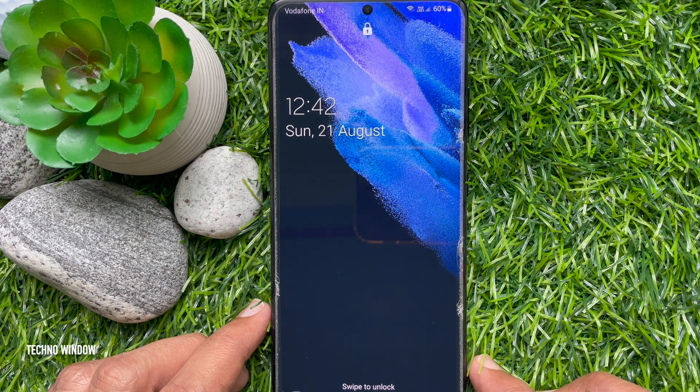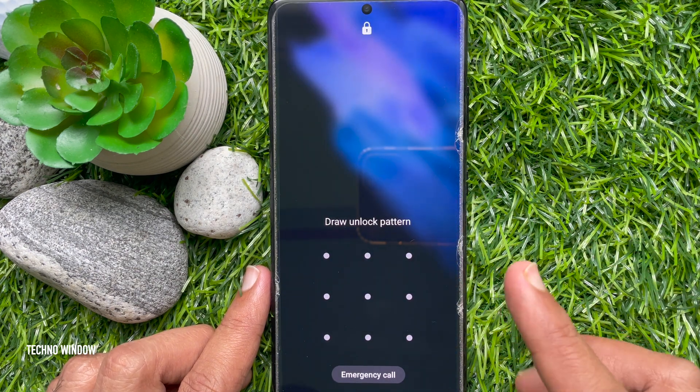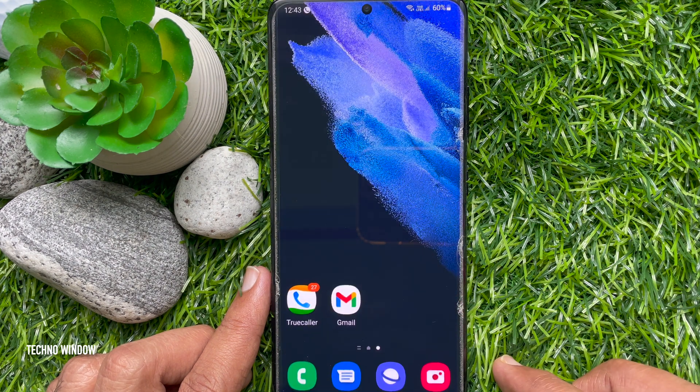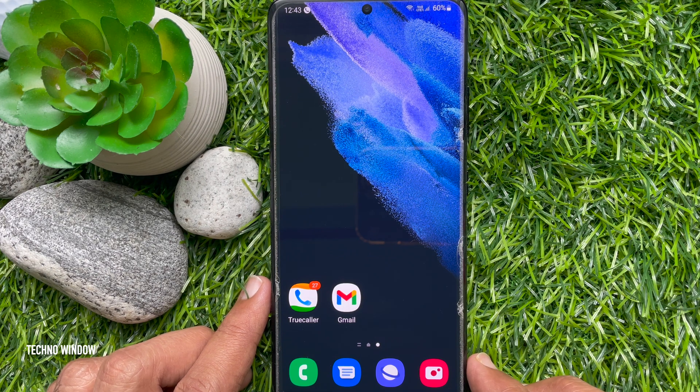When lockdown mode is on, your phone will automatically lock. Your fingerprint and face unlock will not function. If you attempt to unlock it, your PIN or password will be the only way to access your phone. So these are the steps to turn on or enable lockdown mode on a Samsung smartphone.